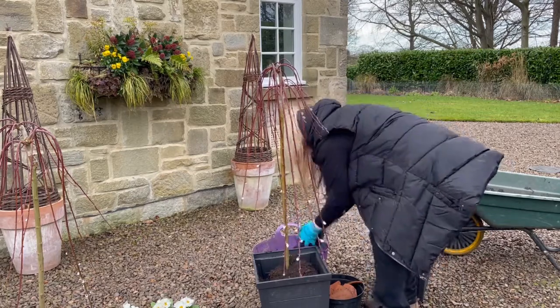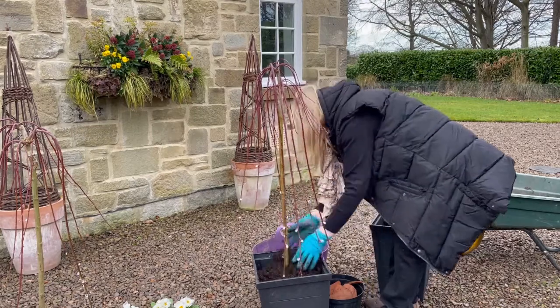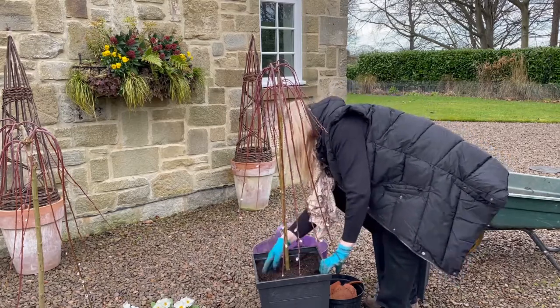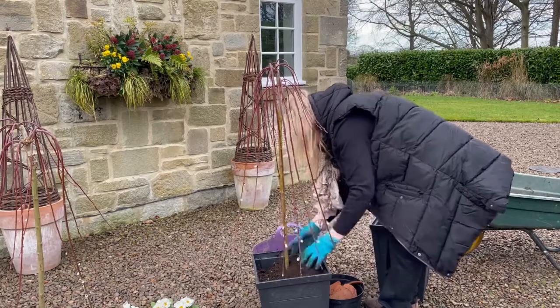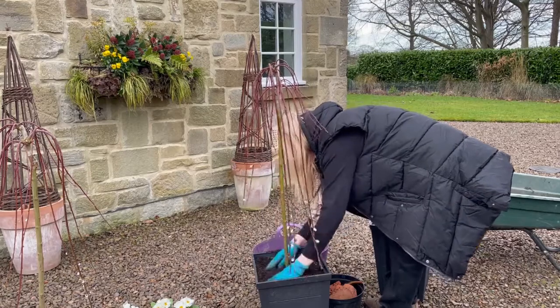Obviously you want to try and keep it to the same height as it was in the pot — you don't want to have it any higher than that. And always try to leave about an inch to two inches at the top of the pot for watering and that sort of thing. Just fill it in like that, press it down, make it secure. That's pretty good.